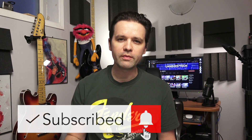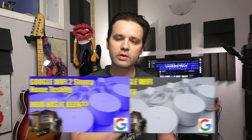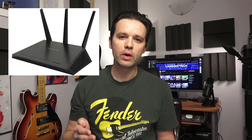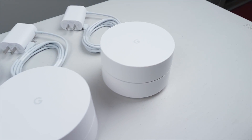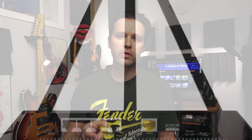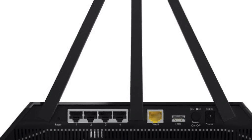I've done a couple videos on the Google Wi-Fi system — if you haven't seen those already, take a look in the cards. I walked through the full setup and gave my review of the system, which I think is awesome. In those videos I mentioned how I went from a Netgear Nighthawk wireless router to the new Google Wi-Fi system, and in the process there's one thing I had to give up, which was all the ethernet ports on the back of the Nighthawk router.